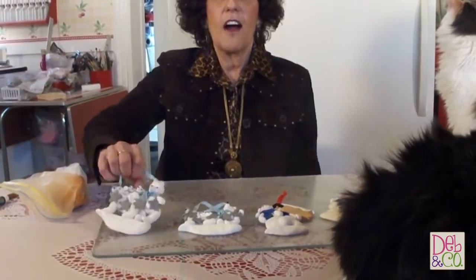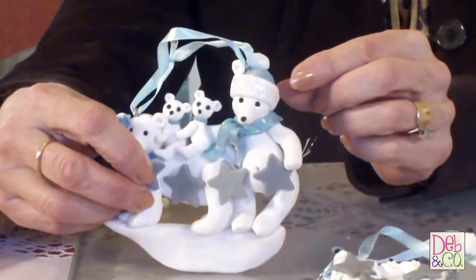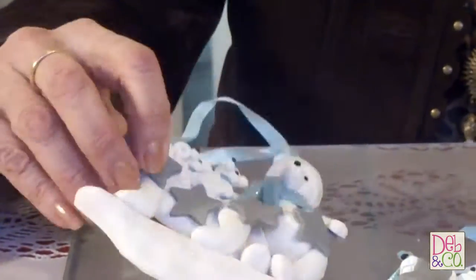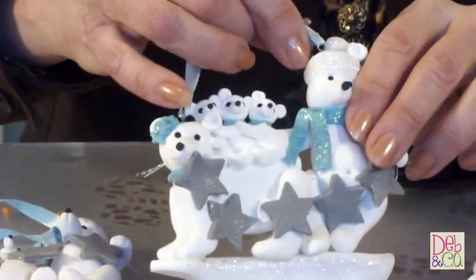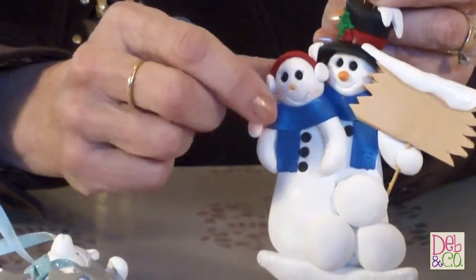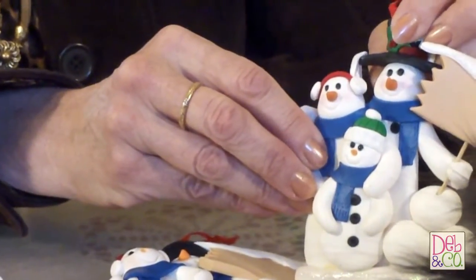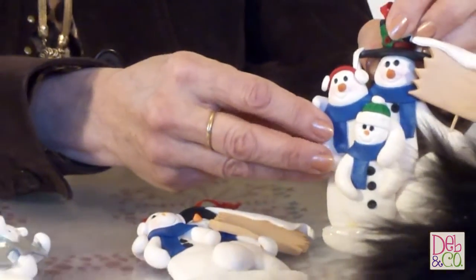Today we're going to show you how to repair some of your polymer clay works of art. What I have here are some broken ornaments that I made. These polar bears are missing some ears where they had fallen off — two different ears. I also have these snowmen where a nose had fallen off. And if any of you have just tried to glue a part that's broken, it sometimes doesn't hold.